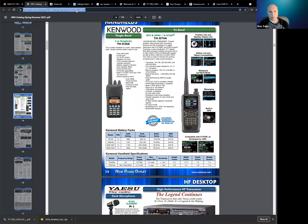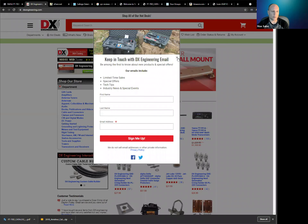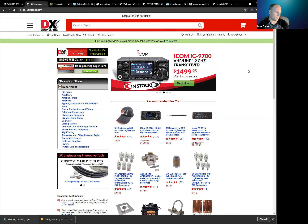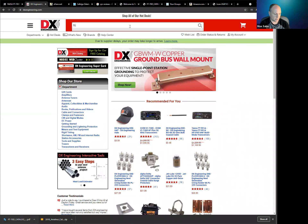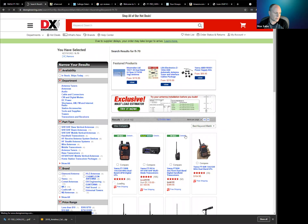The other popular retailer, because they've done a lot of marketing, is DX Engineering. They're newer but fairly large and also send out print catalogs. I'd definitely check their prices against Ham Radio Outlet. They have free shipping over $150. They do have deals sometimes, and you can sign up for their free catalog or view it online. The Yaesu FT-70 is actually the same price at DX Engineering as at Ham Radio Outlet.